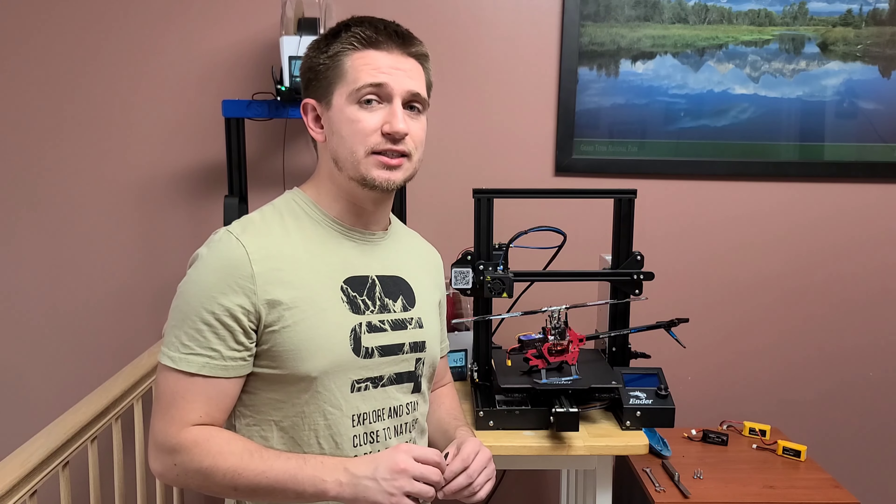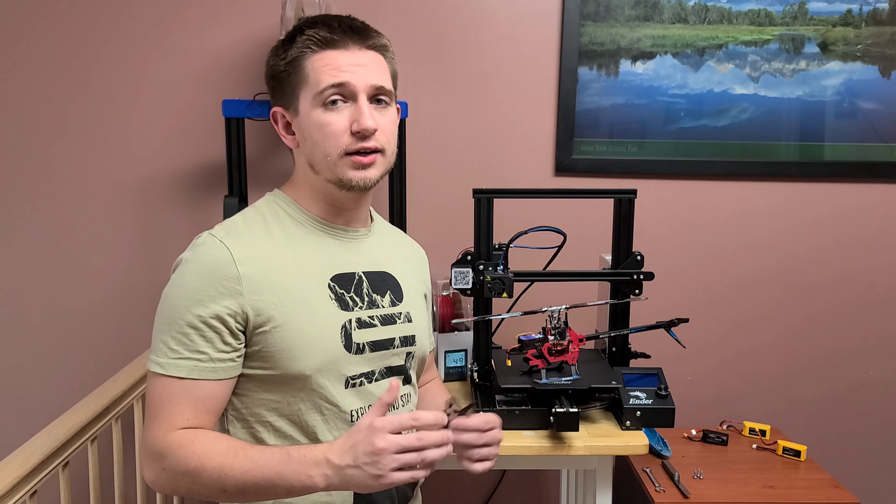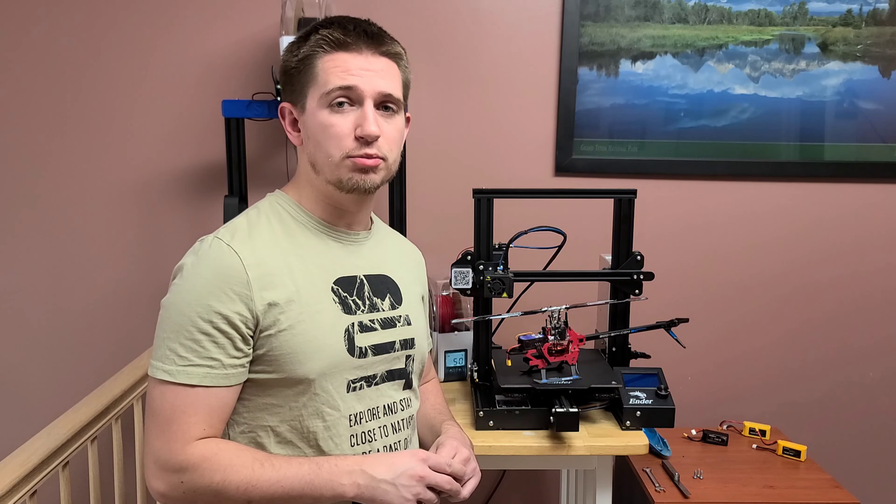I have yet to see this thing fly, so I figured I'd do that with you guys. Let's go outside and see how it performs.